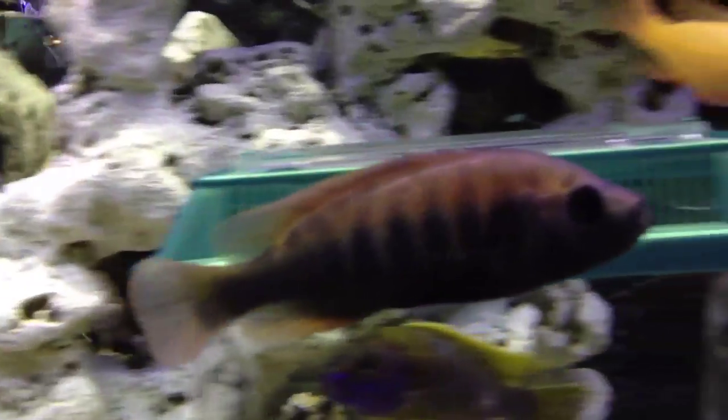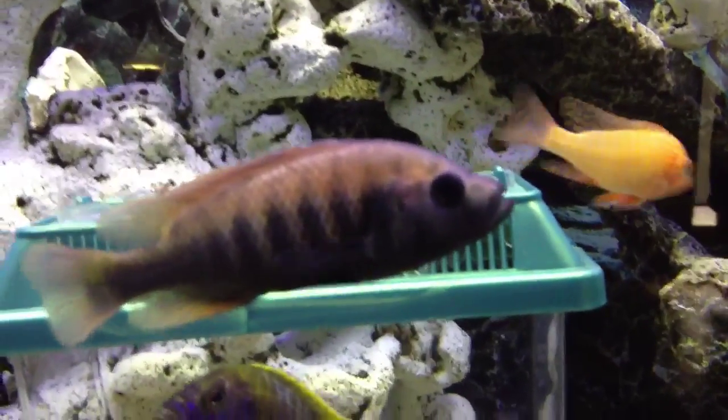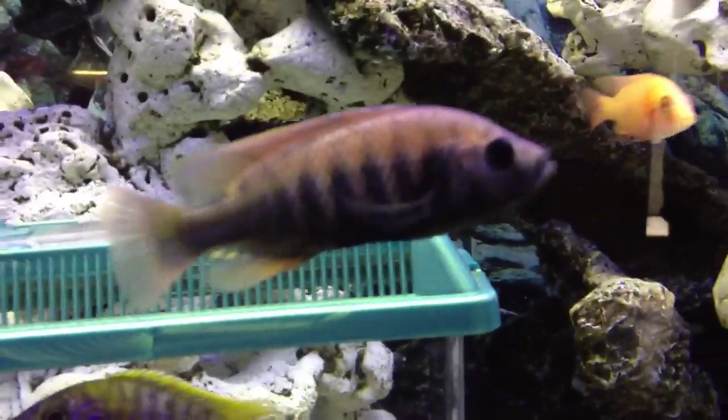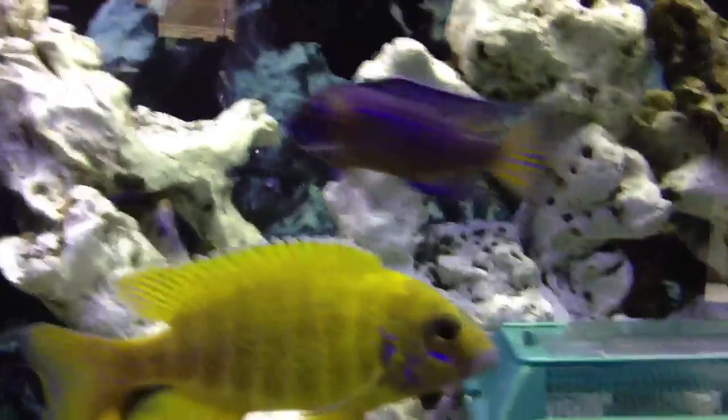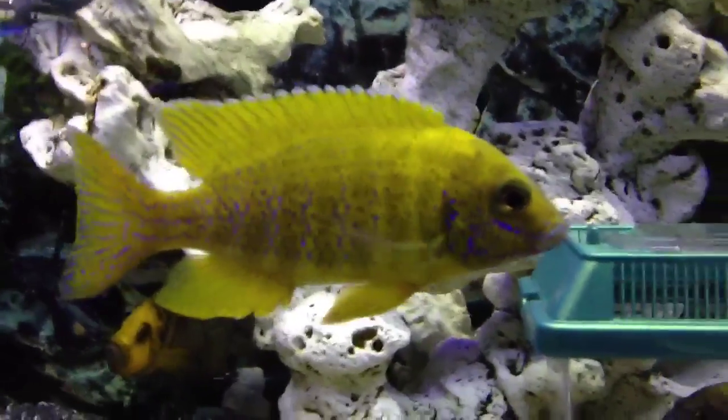This guy, he just turns beautiful — they're stunning. And he's not even fully dominant yet. My little Insignis will be glad when he gets fully colored, because I got Big Yellow — Big Yellow is just a boss, really.